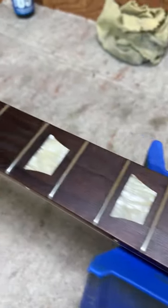Clean fretboard, oiled and conditioned, ready to string up and play.